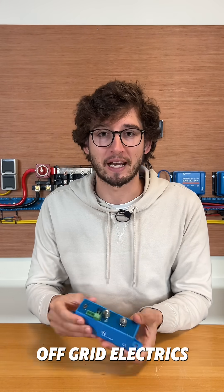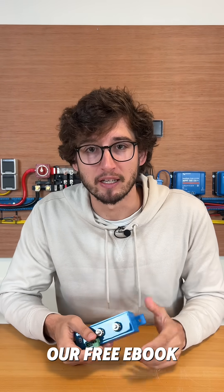If you want to know more about off-grid electrics, you can download our free ebook via the link in our bio.